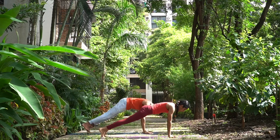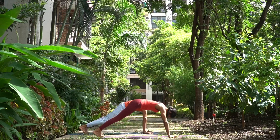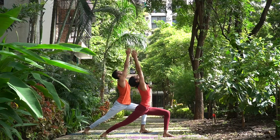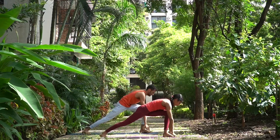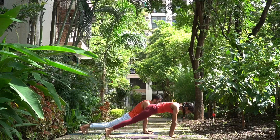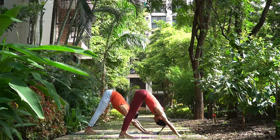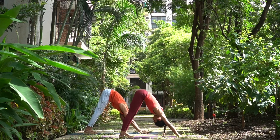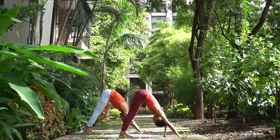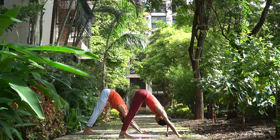Ashtav, exhale, take the right foot behind into lower plank. Pancha, inhale, head and chest up. Dasha, exhale, hips up. Spread your palms and the toes, look at the navel, and breathe — one, two, three, four, and five.